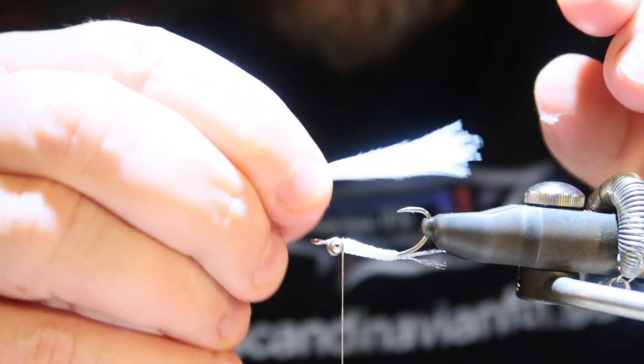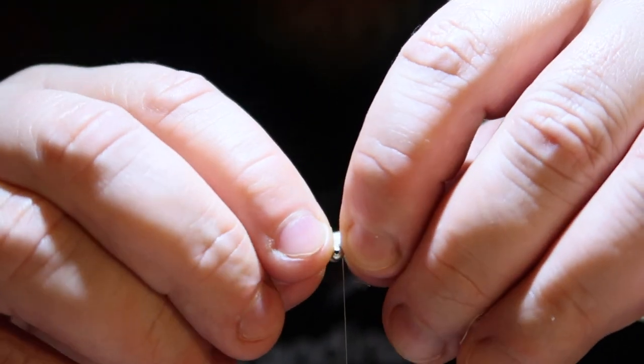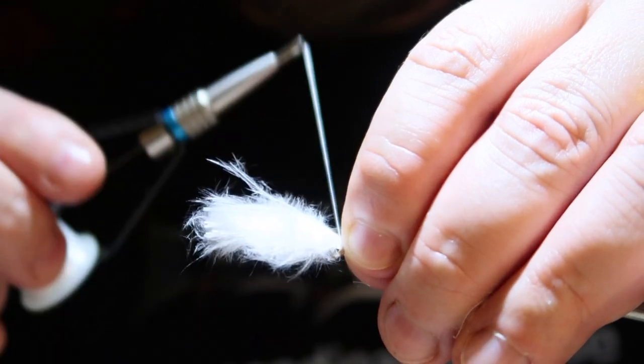Now it's time for the wing — let me see if I can get better focus. As I mentioned, I'm using marabou. I like the movement of the fiber. Let me get a chunk of that. I'm just going to add it on top here.